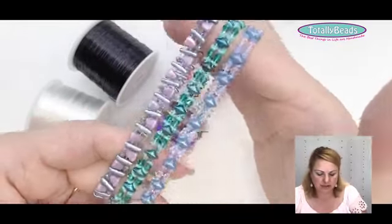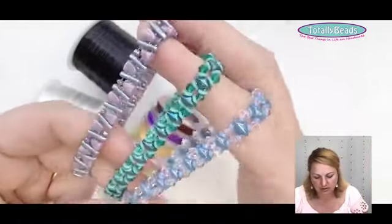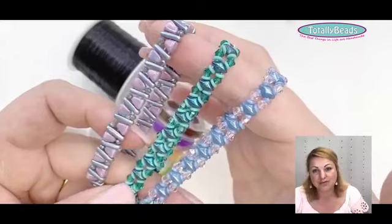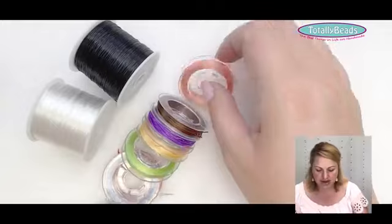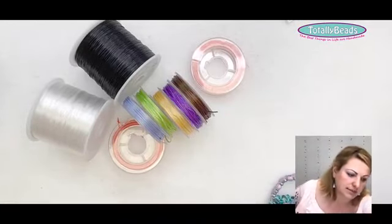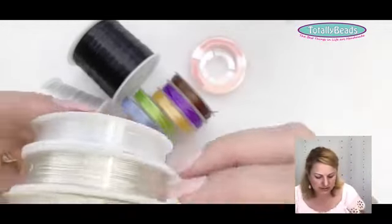When I'm doing multi-row bracelets or using smaller beads, I love to use the flat elastic. You can use it with a big eye needle and it's really easy to string on. The other elastic we have is round elastic, which comes in 0.6, 0.8, and one millimeter, and these ones are mostly clear.